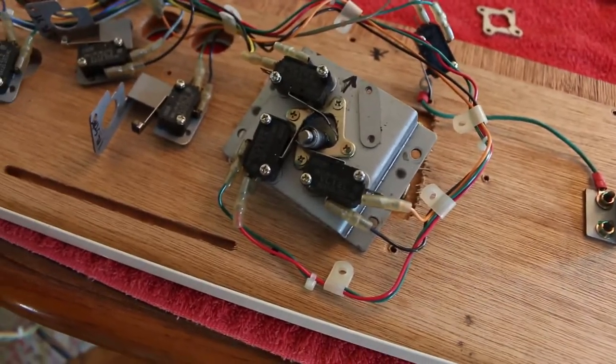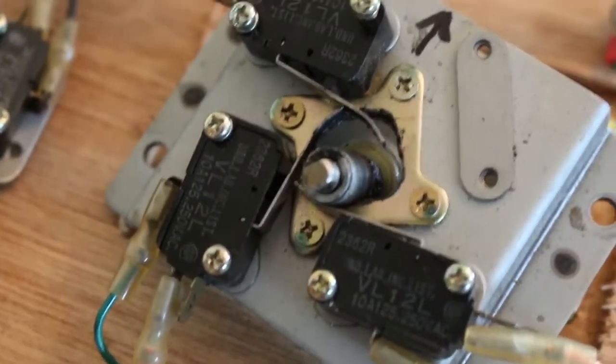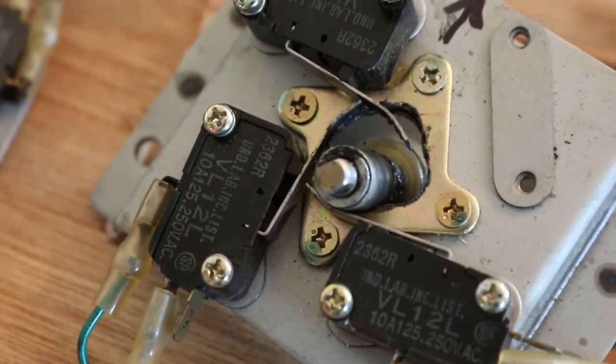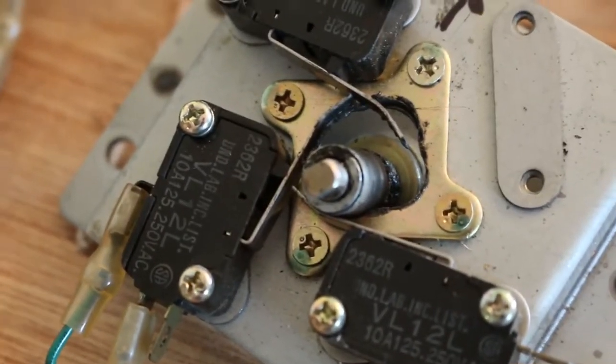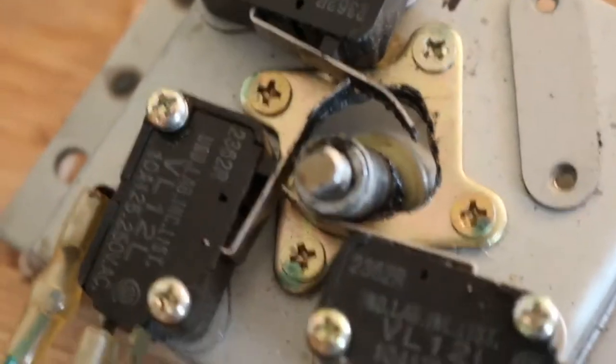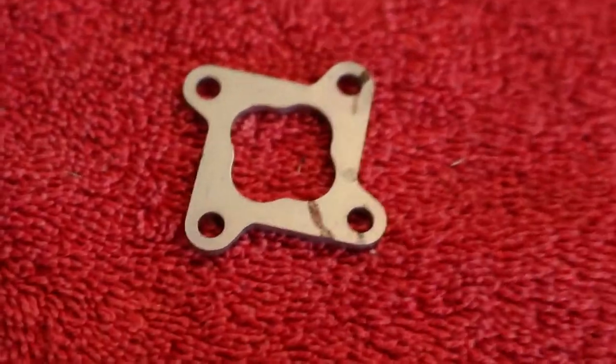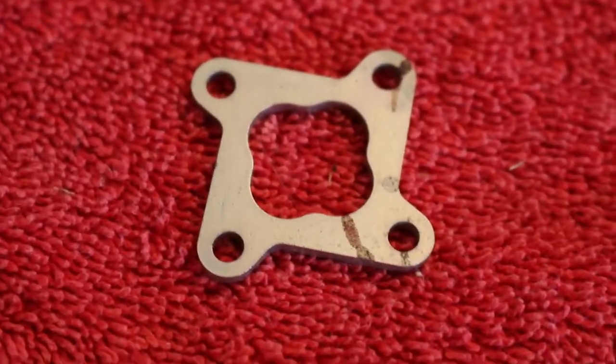Part of the rebuild for the Donkey Kong Jr control panel is we have to replace the four-way guide plate on this joystick. Part of the problem is it just gets destroyed from wear and tear over the years. So what we're going to do is take the old metal guide plate and replace it with this brand new guide plate, which should restore the joystick to its former glory.